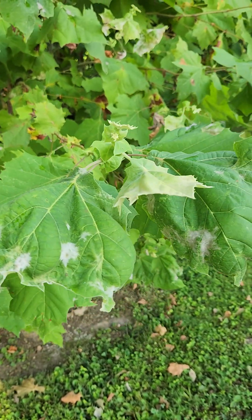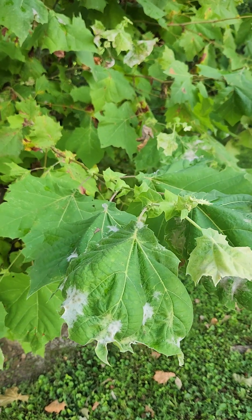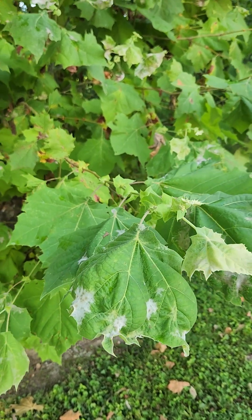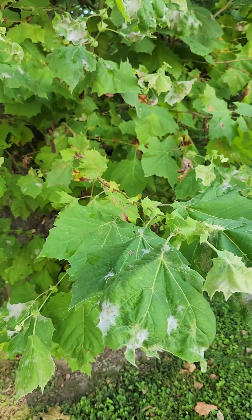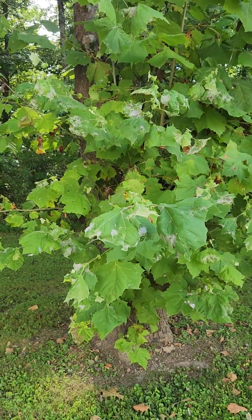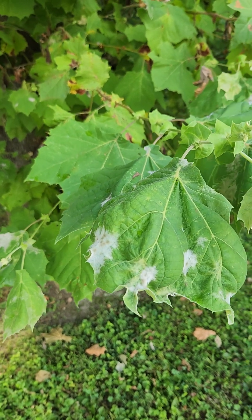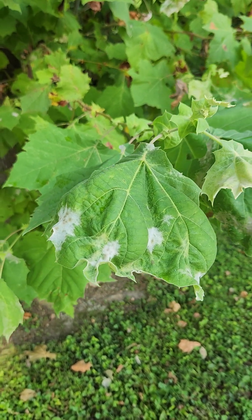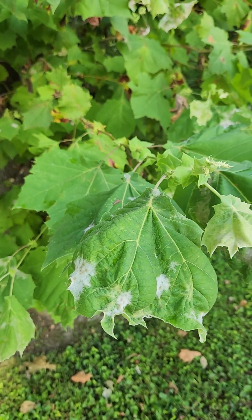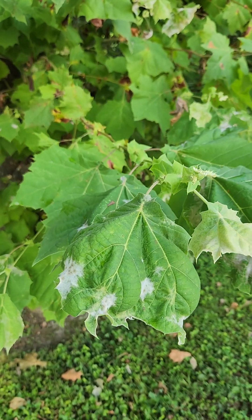So anyway, it's a native powdery mildew and it is found primarily on sycamores, and this is the native North American sycamore. Occidentalis is the species and it's spread worldwide, like any good disease wants to do, and so it's probably wreaking havoc elsewhere.